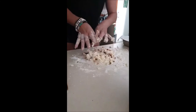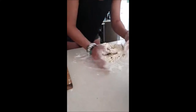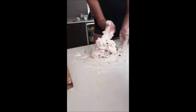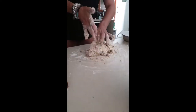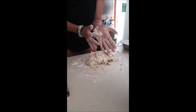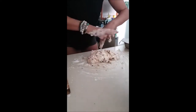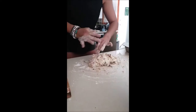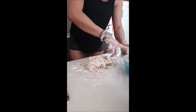Because of the gluten-free flour I am going to have to add a little bit more, which is fine. The joys of gluten-free flour is it's always a little bit different, but normal flour is absolutely fine if you guys are fine with normal flour — you go for it.